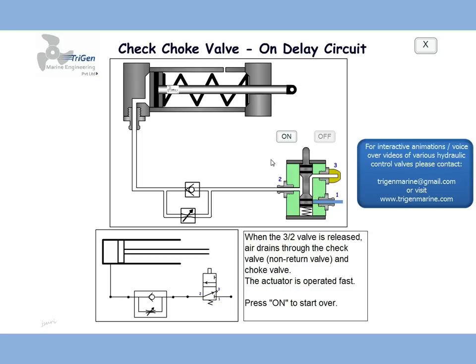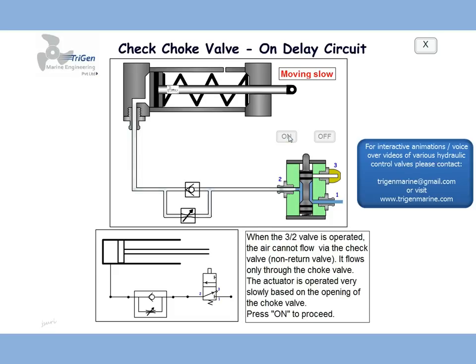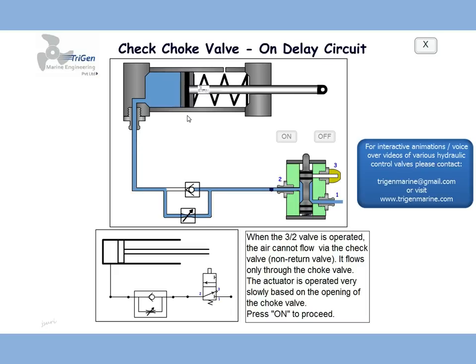Let us see once again. We switched on, air flows in, flows only through the choke valve, flows at a very slow speed, because of which the actuator moves out very slowly. The choke valve is a throttle valve, adjustable as shown by the arrow. The less the opening is kept, the slower would be the movement of the actuator.